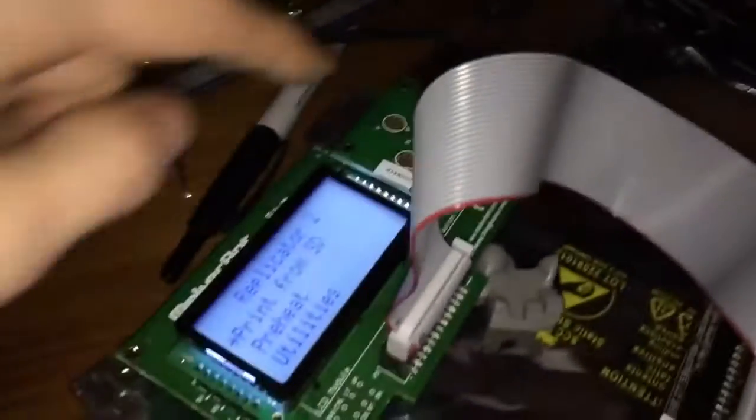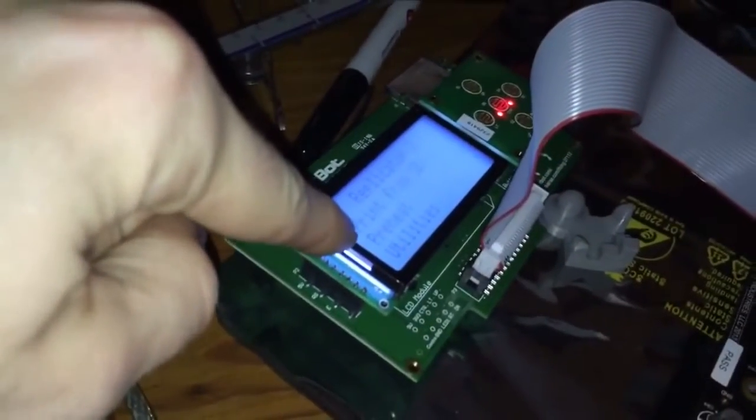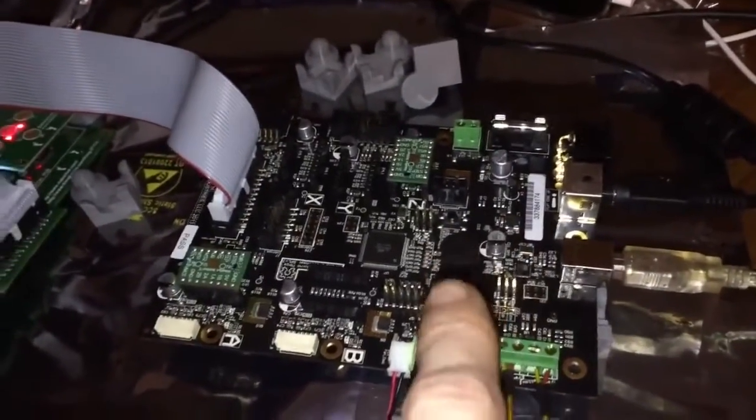An LCD panel that I can't control. This board's good, the SD board's bad, the LCD's good, the cable's good, the steppers are questionable. Thermocouplers are good, the fan's good, the board seems to be the biggest issue right now.